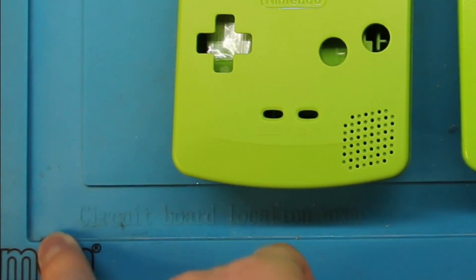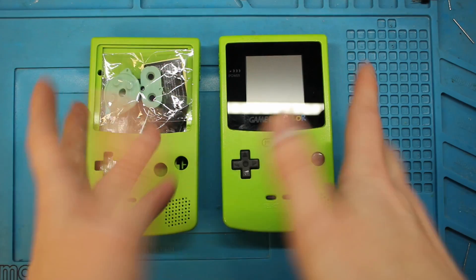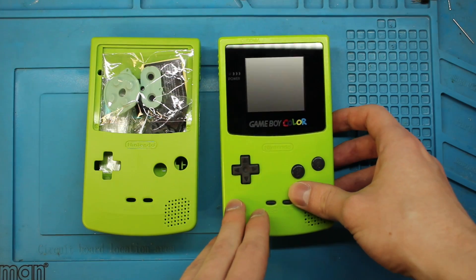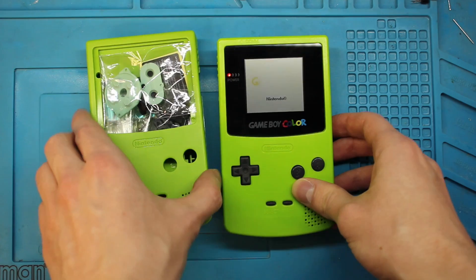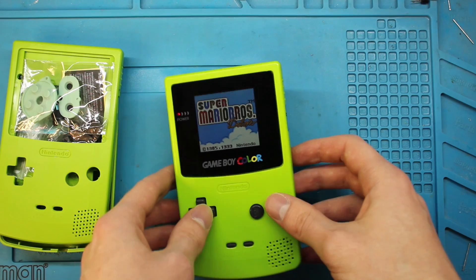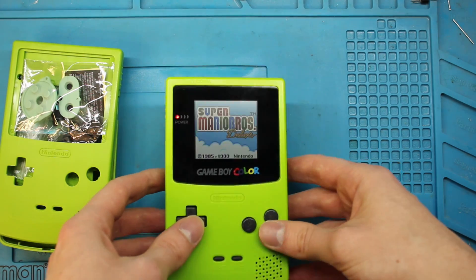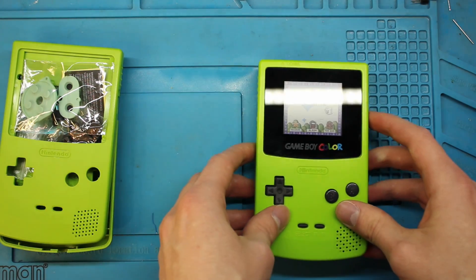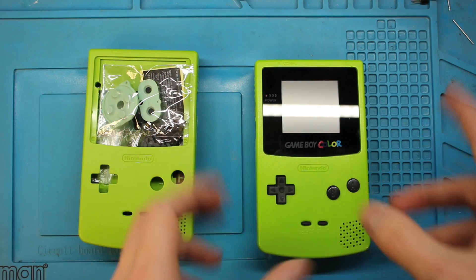A while back I did an IPS mod on the Game Boy Color. I don't even know if it's a real IPS screen or not — it's actually smaller than the original screen. It is definitely an upgrade from the original, but it's not the best. The colors aren't that great and the screen is kind of smaller, but it is a step up from the original, which obviously had no backlight and generally didn't look that great.